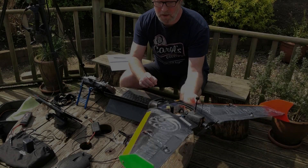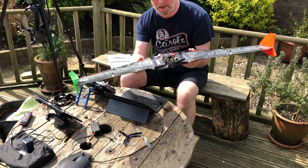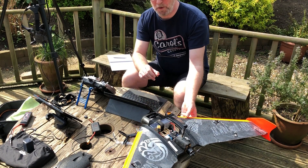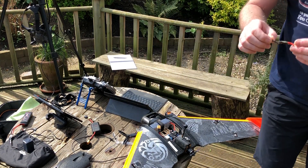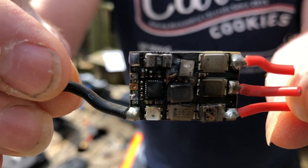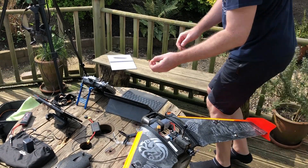Hi guys. We've got the 6S AR wing rebuilt with a new DYS 70 amp ESC. After the last attempt at the speed run, we had a little bit of a disaster with the Teco 60 amp ESC — that was a pretty bad fire and that ended that particular attempt.